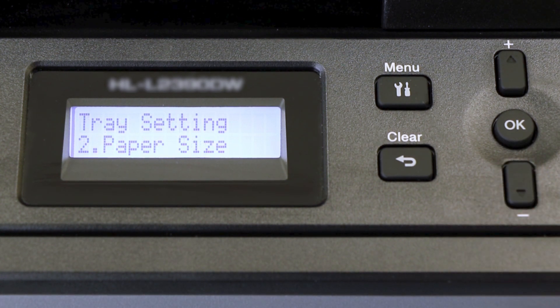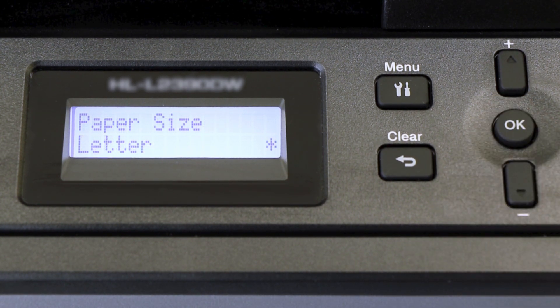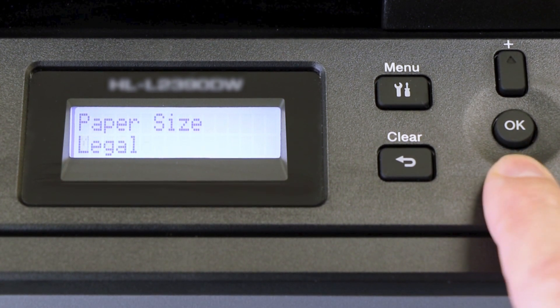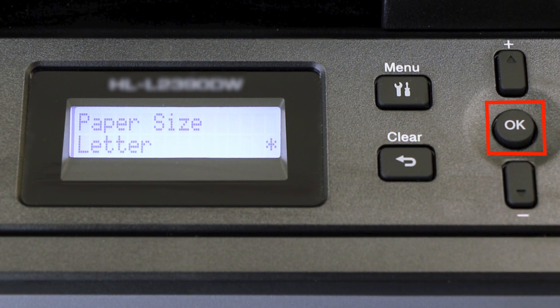Arrow down until Paper Size appears and press OK. Verify that the selected paper size matches the paper in the paper tray, and press OK.